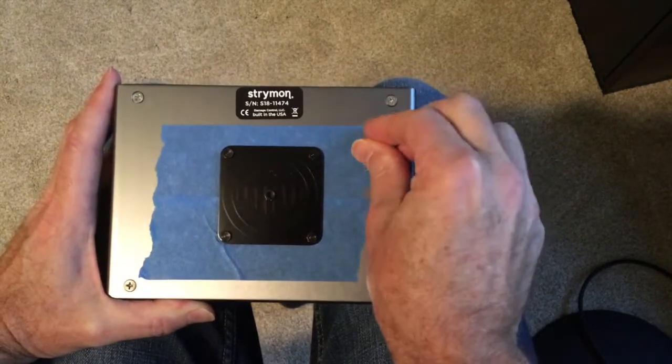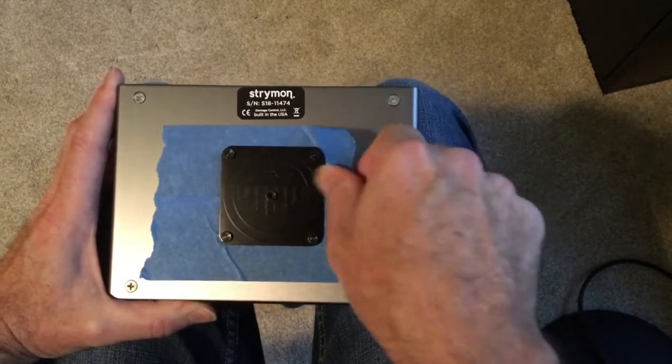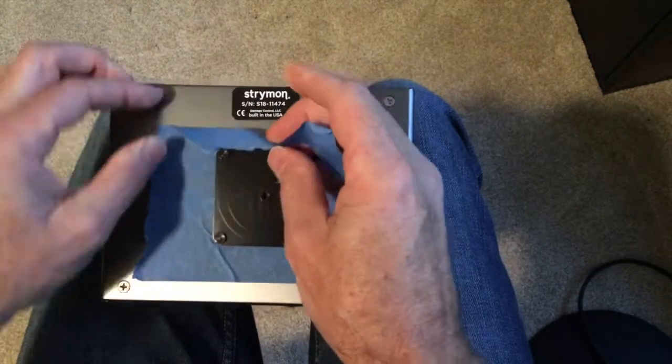You don't really have to be that neat with the painters tape when you put it on. You can just put strips of it on there as long as it's bigger than the pad. First of all, I'm going to get rid of the painters tape.